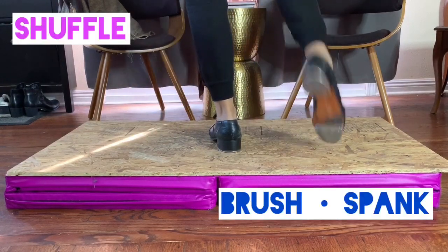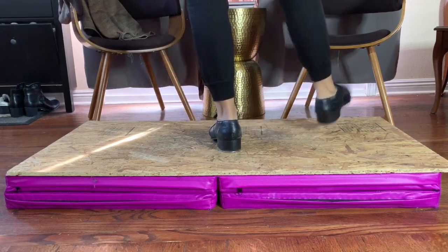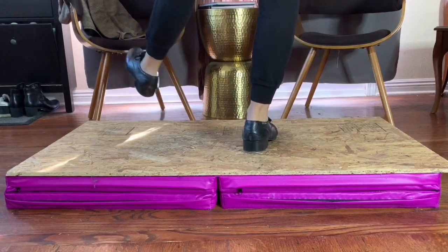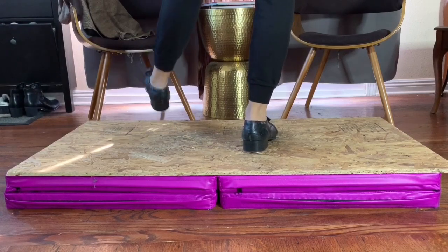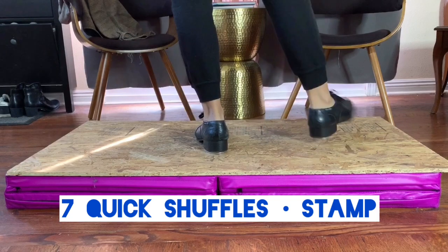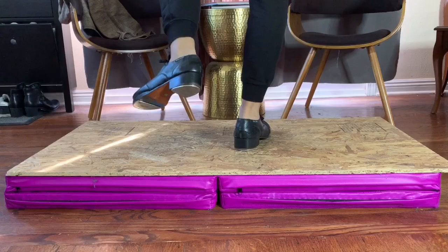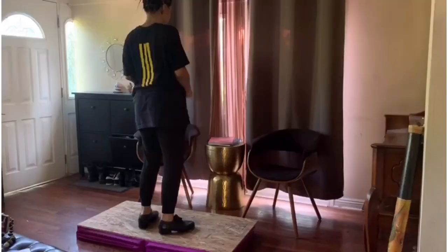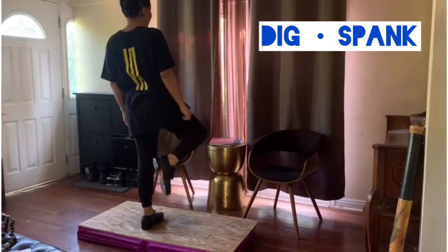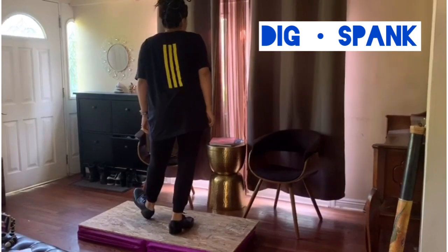Now let's work on some shuffles. You're going to brush your foot forward and spank it back. But you're not going to use those heels — only the front tap is involved in this step. Let's try it a little faster for those who've tapped before. The next step is going to be dig, spank. Dig, brush it up. You're brushing it back. You're going to let that front tap spank the floor.